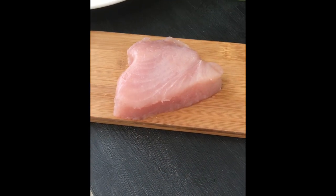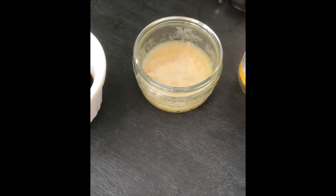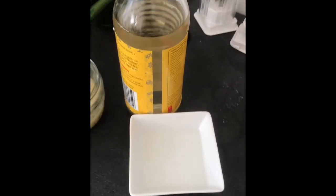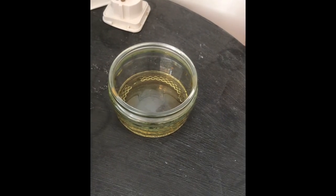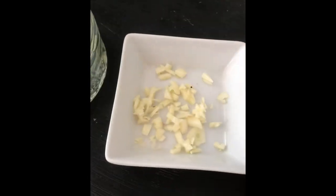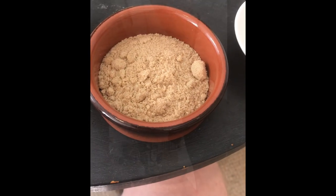Today we're going to make teriyaki tuna steaks. You'll need one tuna steak, 50 milliliters of soy sauce, one tablespoon of runny honey, one tablespoon of rice wine vinegar, one tablespoon of sesame oil, one centimeter of chopped ginger, one clove of garlic finely chopped, and one tablespoon of brown sugar.